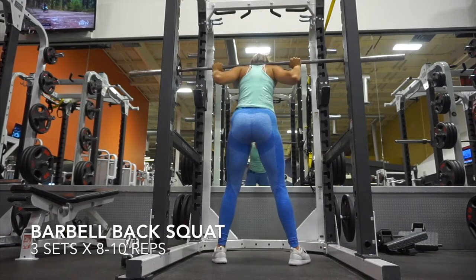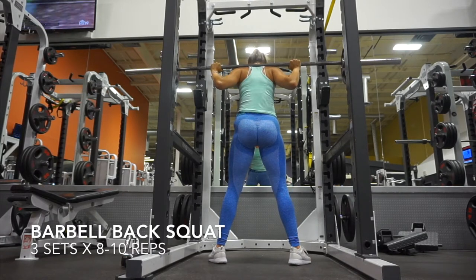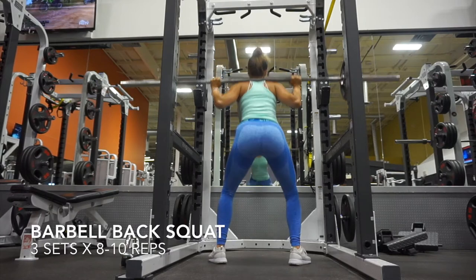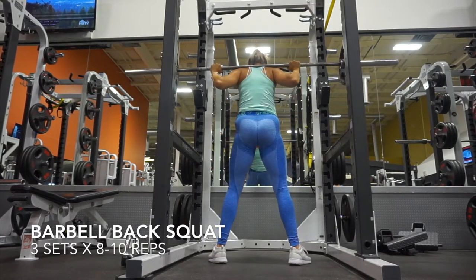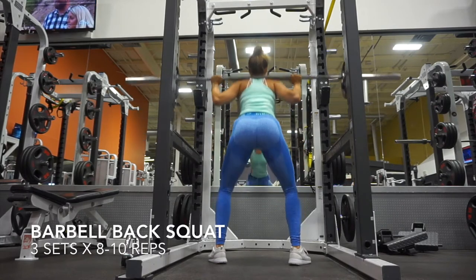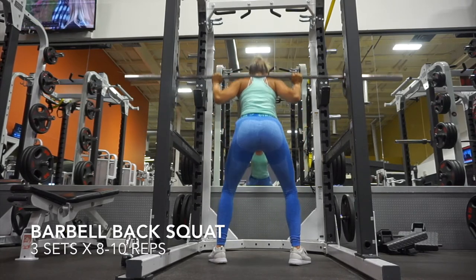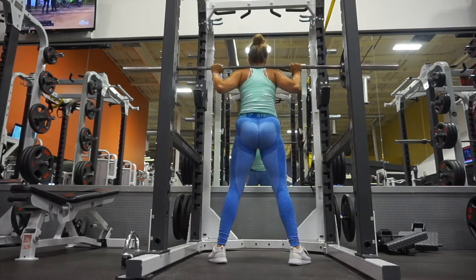You want to make sure that you have a wide stance and that your toes are pointed slightly outwards. Then you want to come back as if you're sitting into a chair. When you push up, you really want to push up from your heels and also make sure you're putting pressure on the outsides of your feet. This will help to really isolate your hamstrings and your glutes rather than your quads.